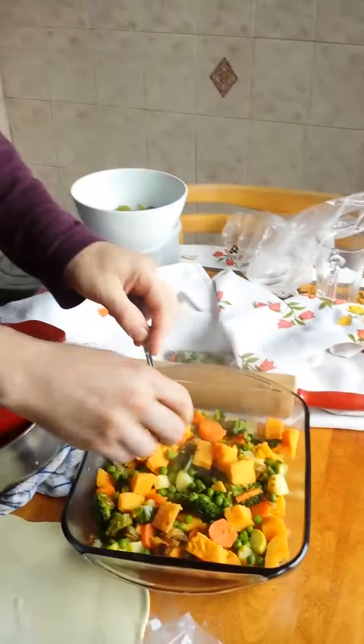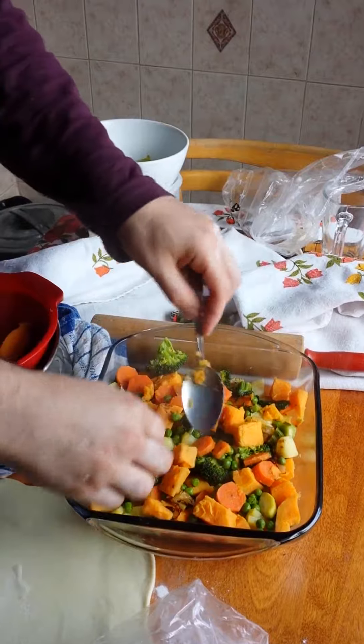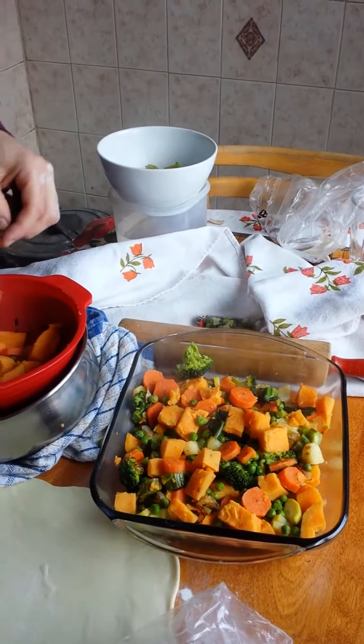Did you put any colourful carrots in? No, I just worked off the regular carrots because I was afraid you'd yell at me for putting the wrong carrots in.